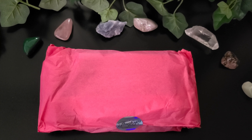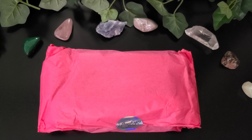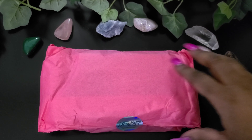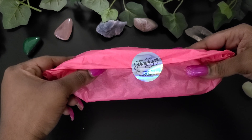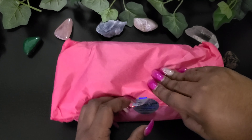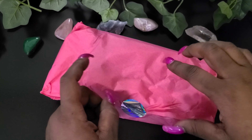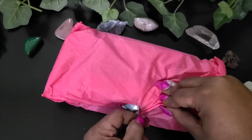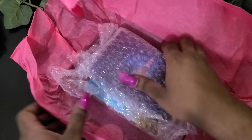Alright, so let's get to opening it. It pretty much came in this type of mailbox envelope. It has a little thank you there for supporting my small business. I will also leave the link to this deck in the description box below. So let's see what's in it here. I like the wrapping.